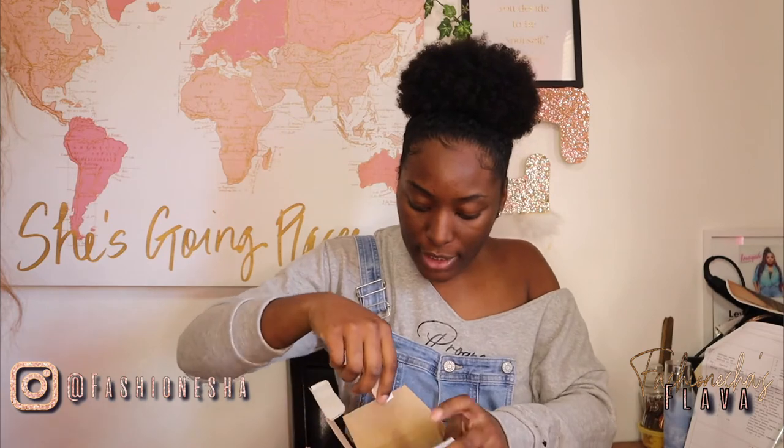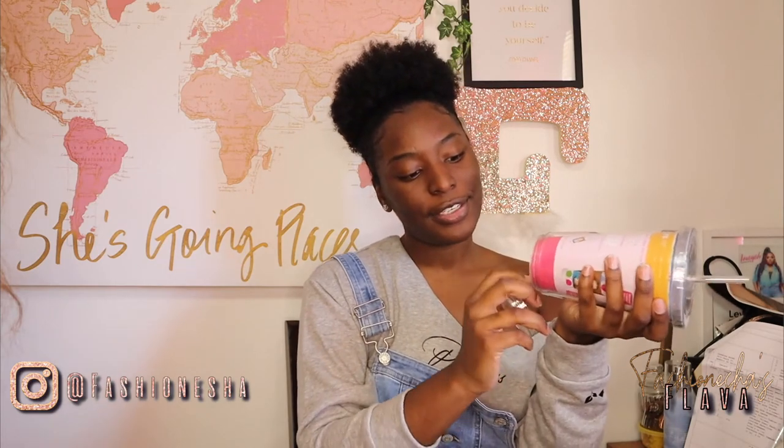Last but not least, we have another tumbler. Oh my gosh, I've been wanting one of these — a cup with a straw! It's mine. My mama and my sister are going to probably try to steal it, but this is mine. You can put your photo inside, and this one is 16 ounces. Oh yeah, this is mine. I got me plenty of cups. I'm going to have my photo in it — maybe something with my brand. If you're out and you want to do some extra marketing, you know you got to have your water, especially in the summertime, so you might as well have something that you can market your brand with.